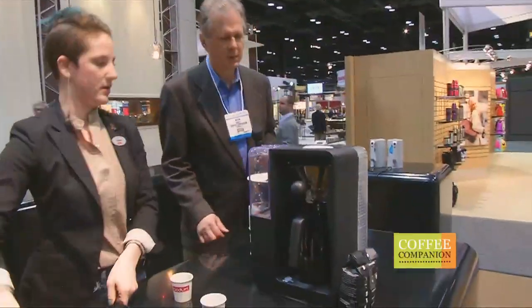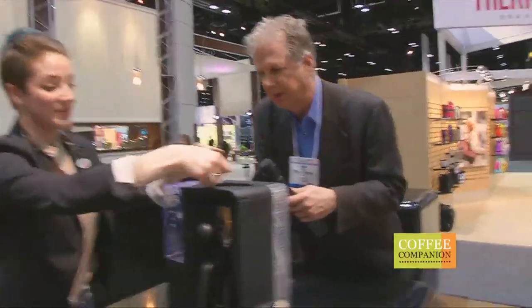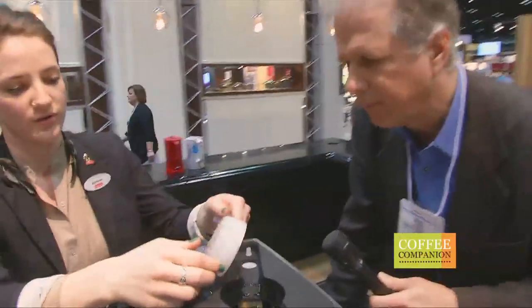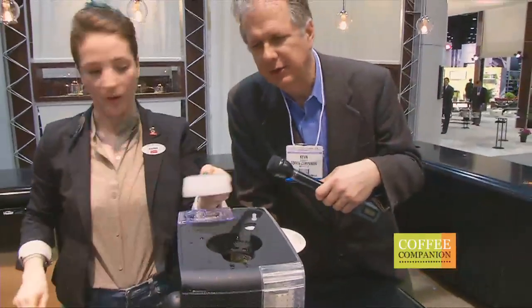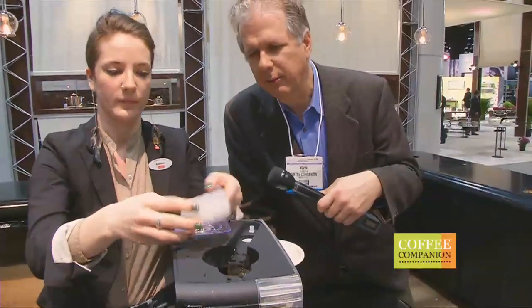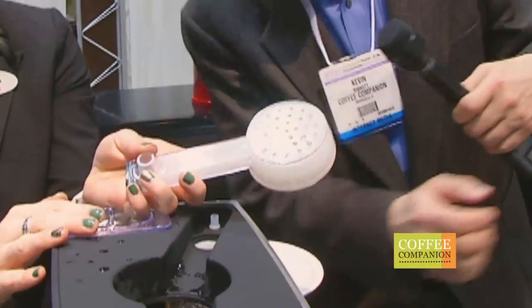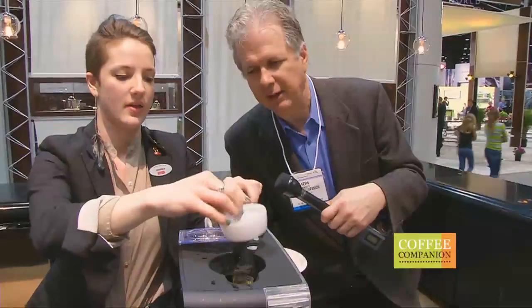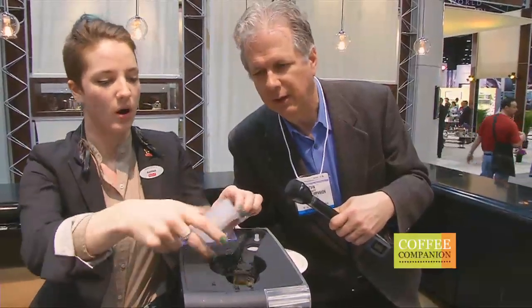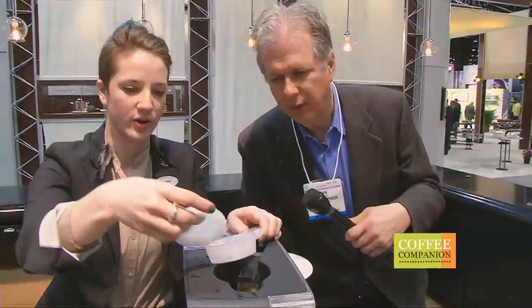Shower head here — now we're going to get to see a little surgery. This all comes out and is also dishwasher safe. Look at the shower head — it's just like one of those Polynex things. A nice big bath for your coffee. And then this comes out too. All of these components — just take them right out and stick them in your dishwasher. Beautiful.